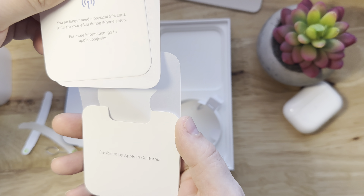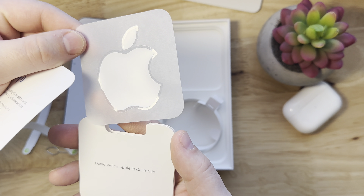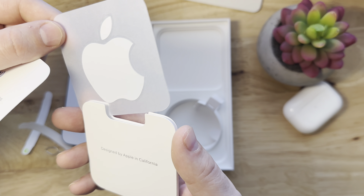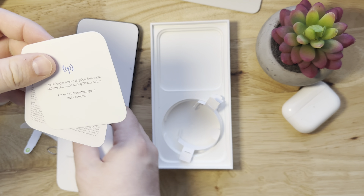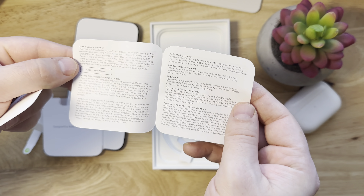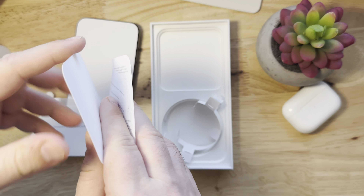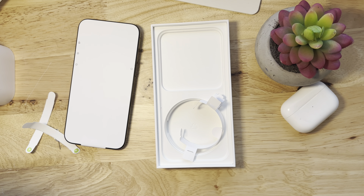Now if we look in the little package, we get the normal information that talks about e-SIM, as well as an Apple sticker — unfortunately I wish it was a black Apple sticker, but we can do what we can do. There's also a card talking about e-SIM, and then this is just safety regulations for using the phone. No manual for the iPhone.